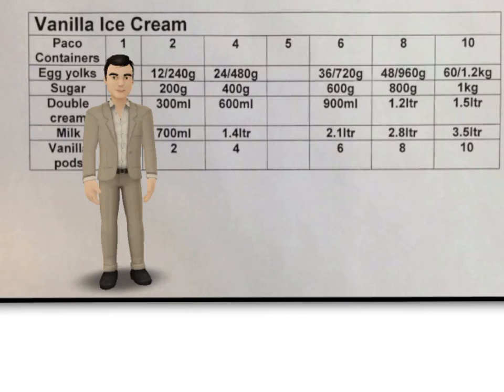What is the ratio of milk to double cream used in this recipe? Well, looking at two containers worth, we use 700ml of milk and 300ml of double cream.